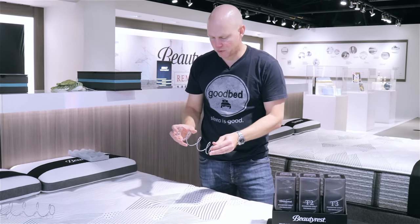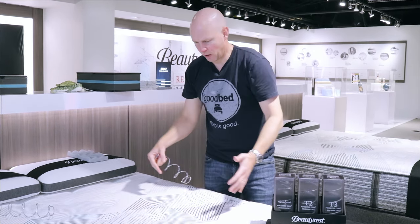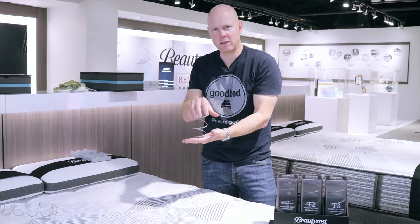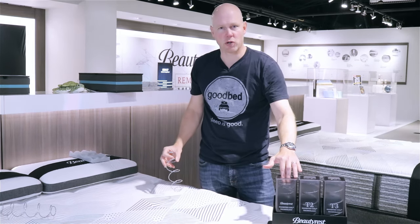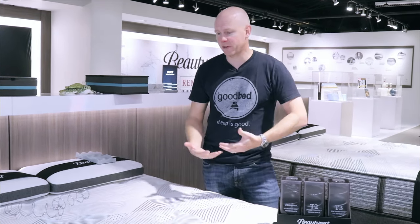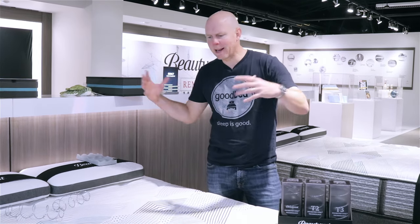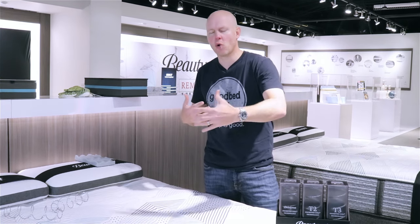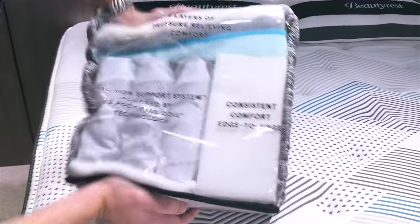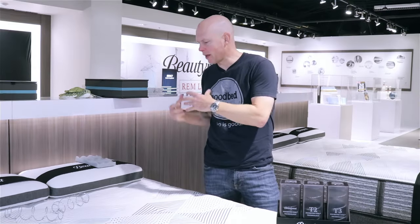The T2 is too firm to have every coil in the center third be T2, so instead every other row within that center third uses the T2 coil, and the rest of the mattress uses the standard Beautyrest pocketed coil. That gives a little bit of extra support where you need it most — underneath your hips. The support unit is an 800 series coil system with 850 coils in queen size, a foam perimeter around the edge for strong edge support, and it's adjustable base compatible.